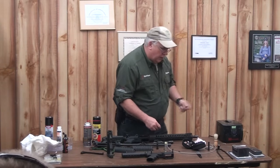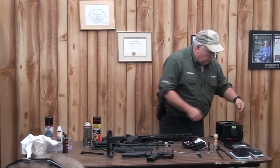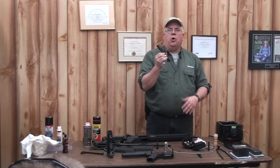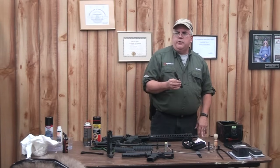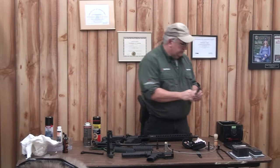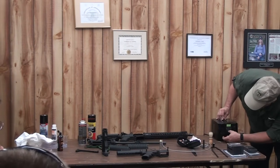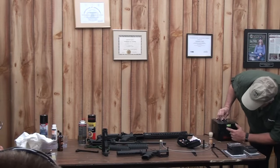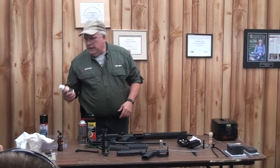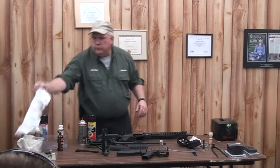I also have a hydrasonic cleaner here — this is a small one, similar to what I use at home. What this does is I can take all the bolt parts, put them in the ultrasonic cleaner, start it, continue the class, and when I pull them out, all the carbon will be off. I'm setting it for 480, using a steel cleaning solvent and filtered distilled water.